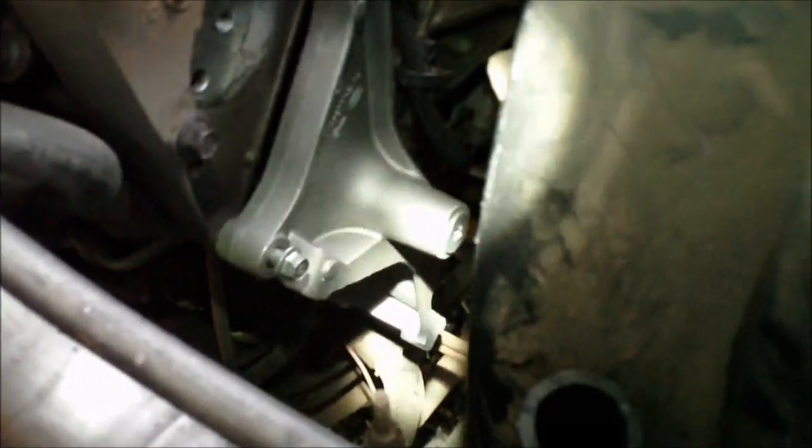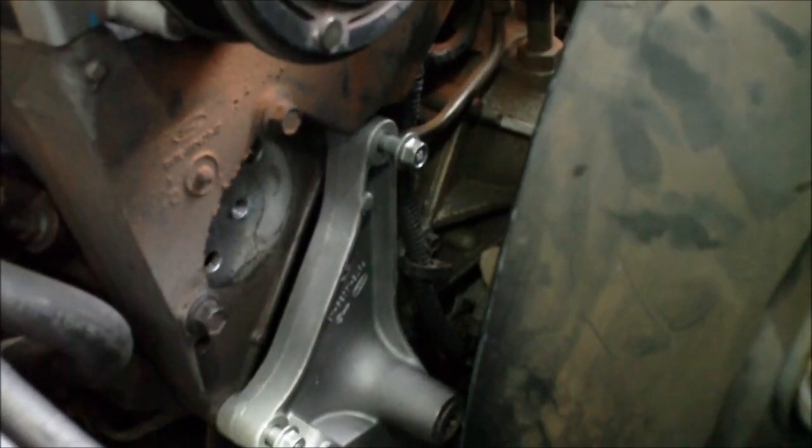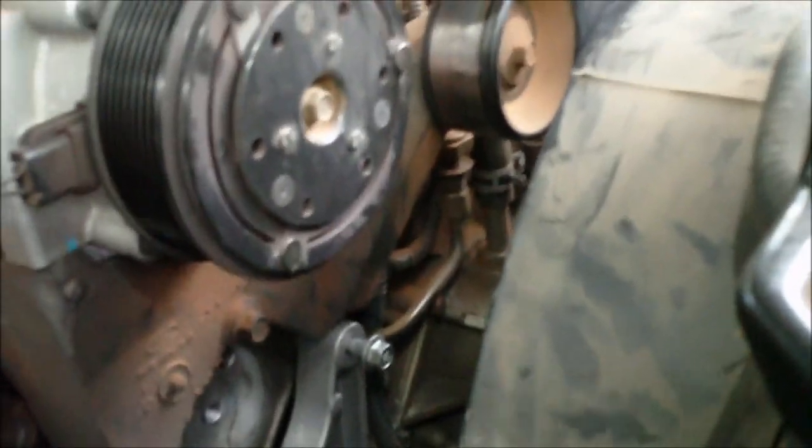Here's the bracket — it's loosely installed, you can see the nuts aren't tight. I think I'm going to pull it back out, bolt the alternator to it, and put it back in with the alternator already bolted on. That's going to be a tight squeeze, but it saves a little work.